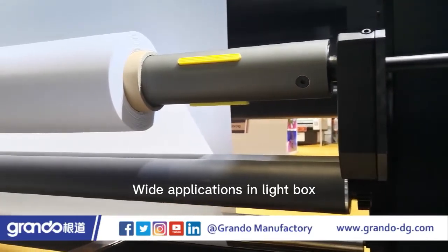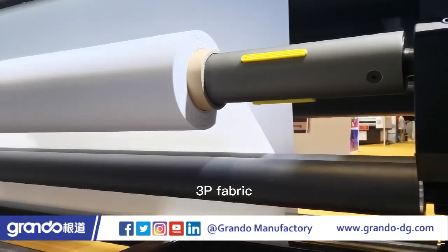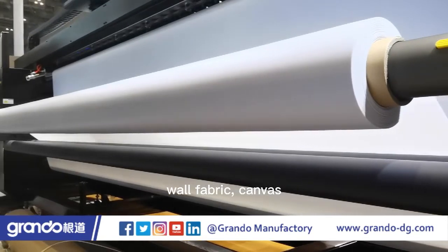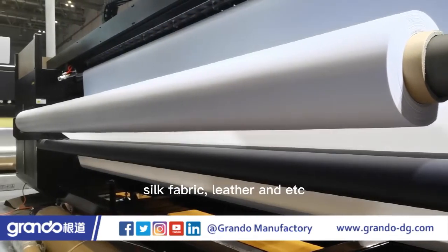Wide applications in light box, soft film, 3P fabric, scraping fabric, vinyl, light film, wallpaper, wall fabric, canvas, silk fabric, leather and more.